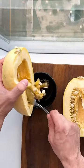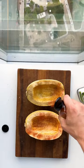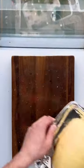Slice your spaghetti squash in half. Oil it, season with salt, pepper, and paprika, then in the oven at 400 degrees for 40 minutes.